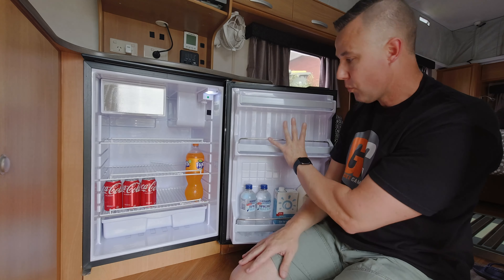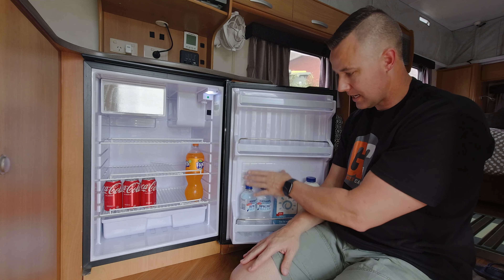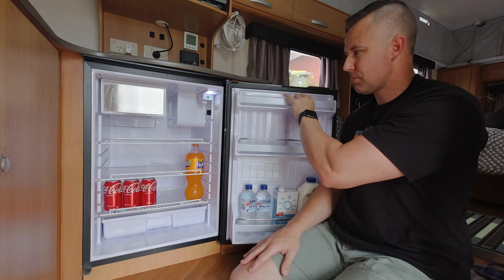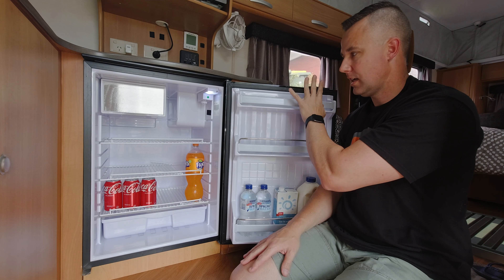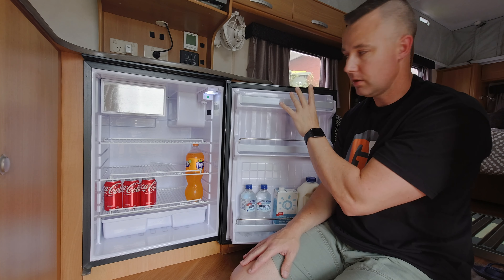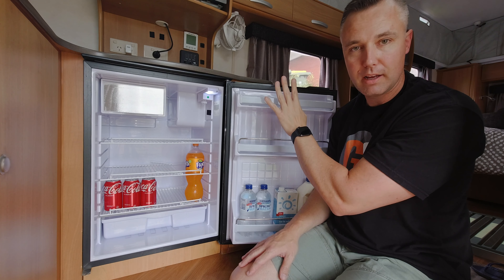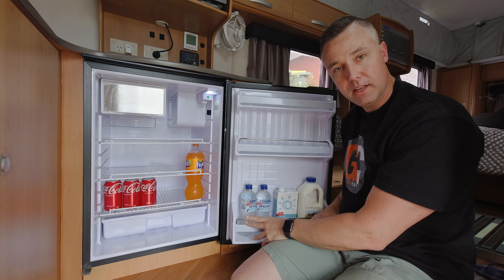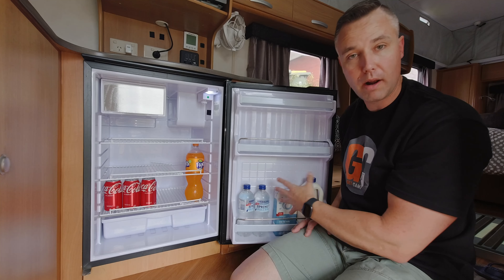Now we're inside the fridge. The design up here in this top section is really comprehensive — that's actually where the compressor is, so it takes up very little room. In our old absorption-type fridge we had 90 litres for the same size hole. Going to 130 litres overnight — gaining 40 litres — has been absolutely game-changing for us. We run the Dometic CFF 45 as our separate drinks fridge.